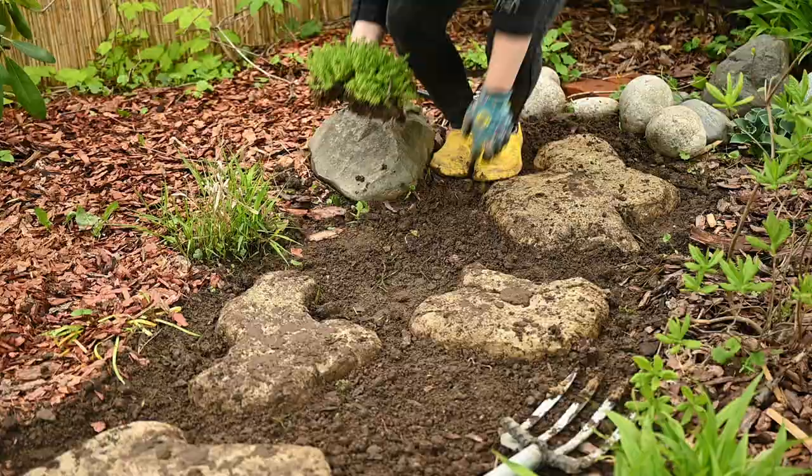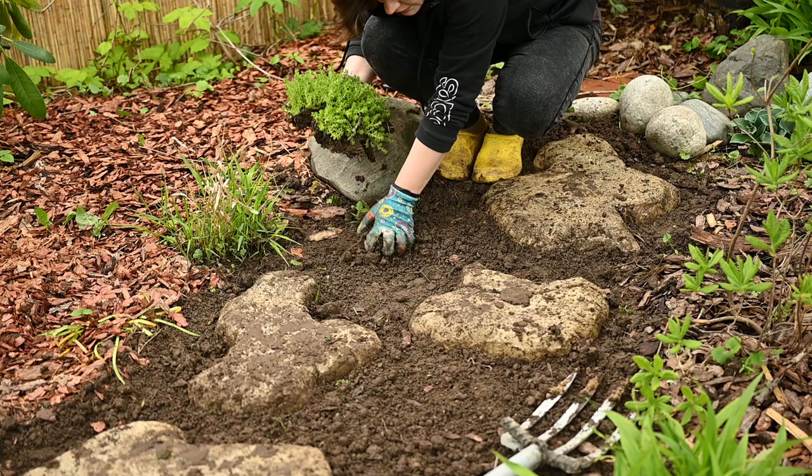To make the whole thing look like an old mossy pathway, I'm planting tastelet stonecrop plants in between the stones.